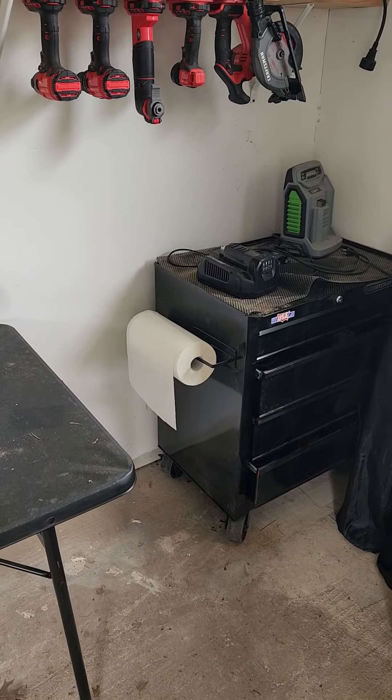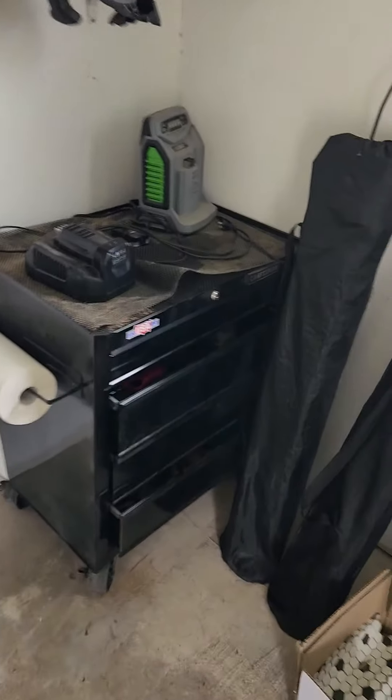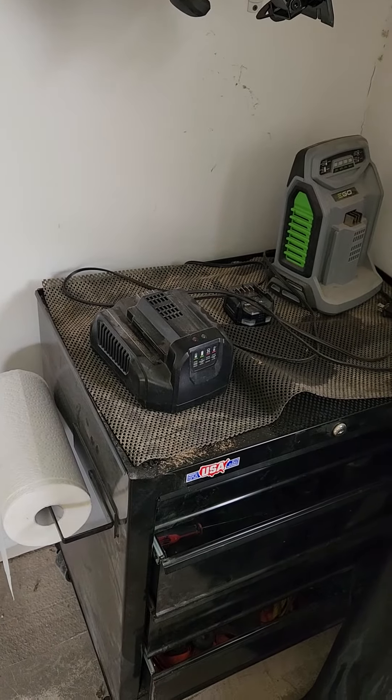That was my solution. If you have a slow charger and you're having Ego battery problems, definitely try that before buying an expensive new one.